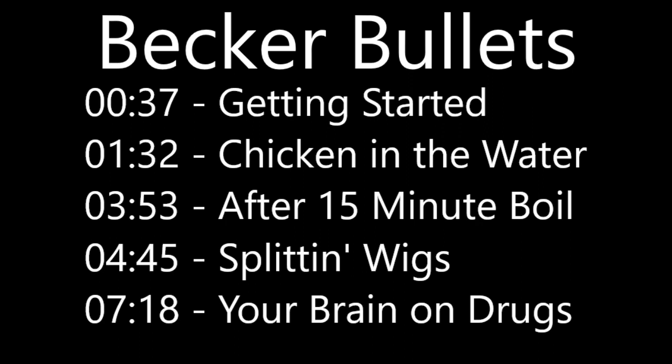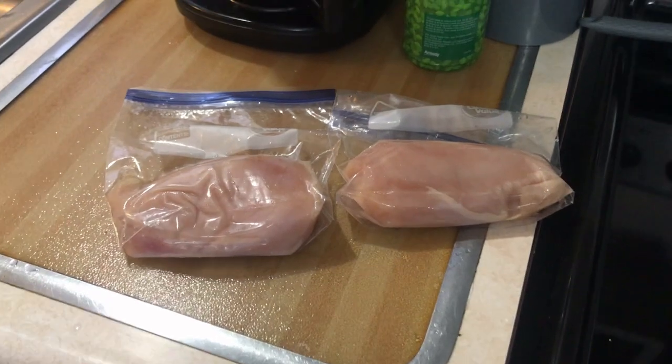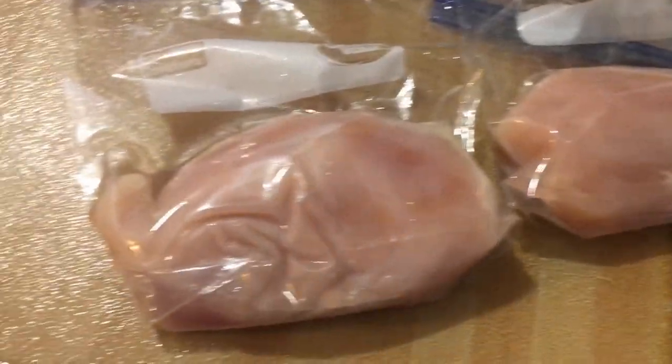Thanks for joining us again at Life with the Beckers. Today we're doing a cooking video - a nice quick easy cooked shredded chicken prep video. Hopefully this will help you out. It was a brilliant epiphany that Jesse had, like 'why don't we do it like this,' and we've never gone back. So let's check out the Becker Bullets and we'll get shredding.